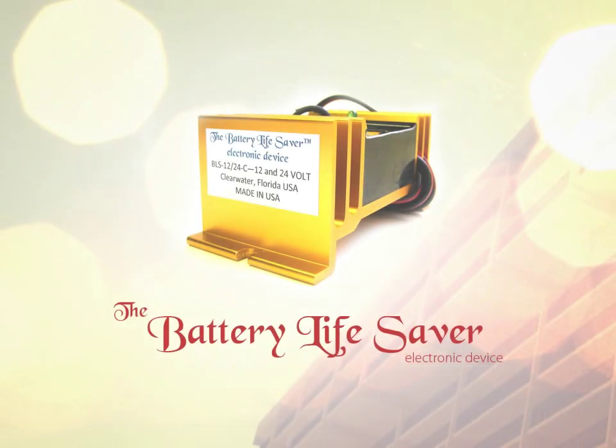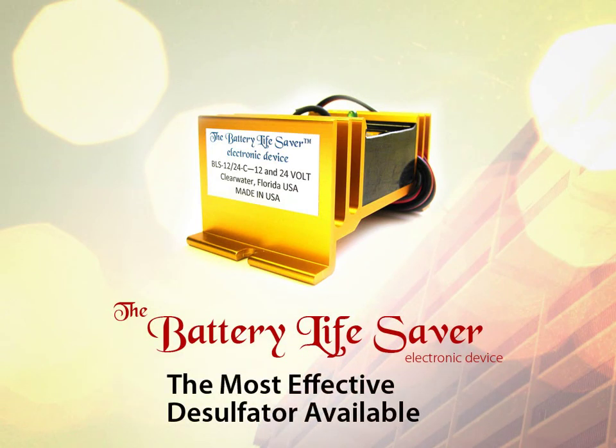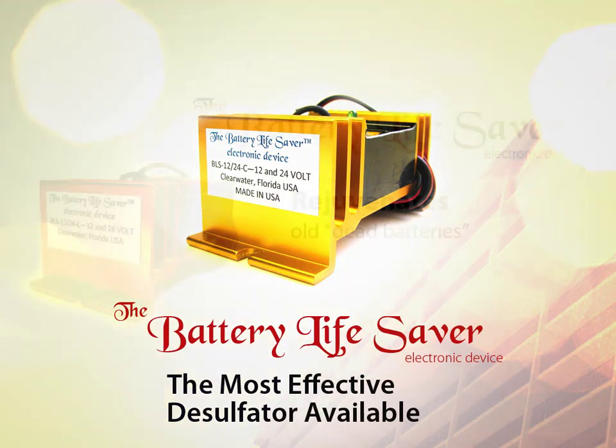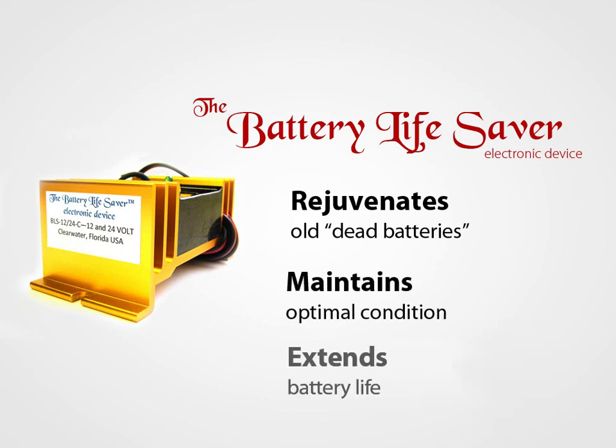We are here to introduce you to the Battery Lifesaver electronic device, otherwise called the BLS. The Battery Lifesaver is a patented electronic device that rejuvenates old batteries, maintains working batteries in optimal condition, and extends battery life.